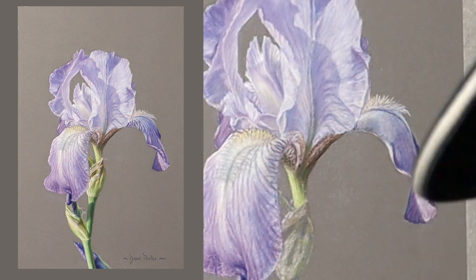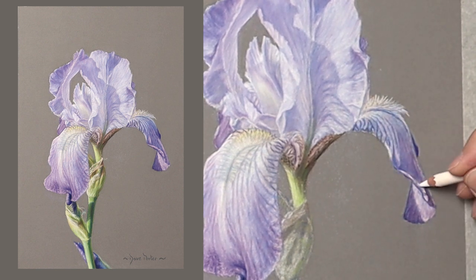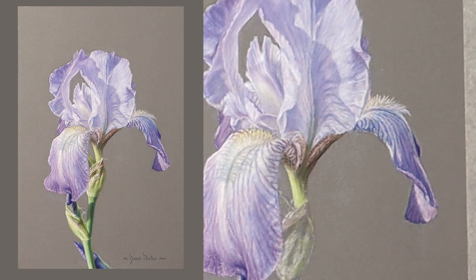On this petal I've just repeated the same procedure I did on the other one, so I'm speeding through now so I can get onto the stem.